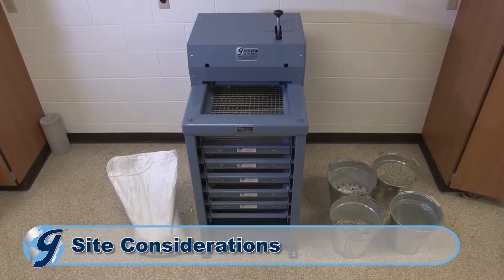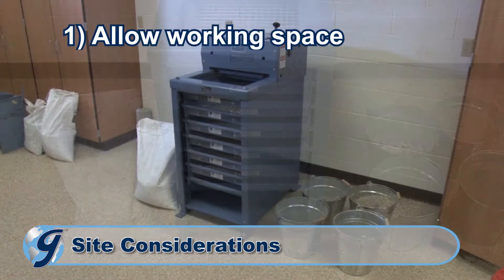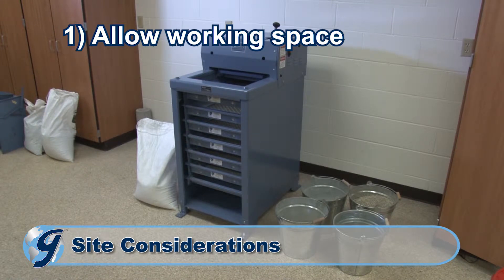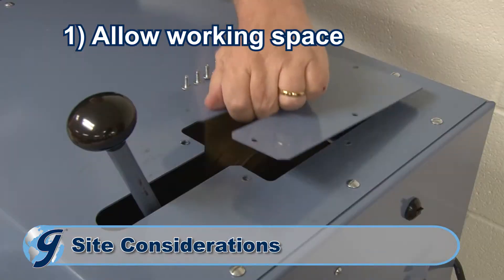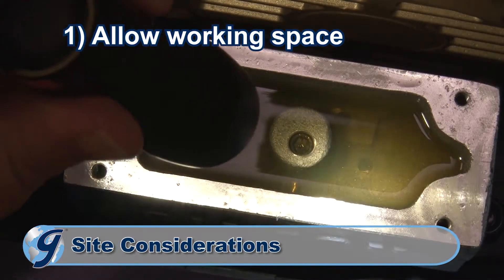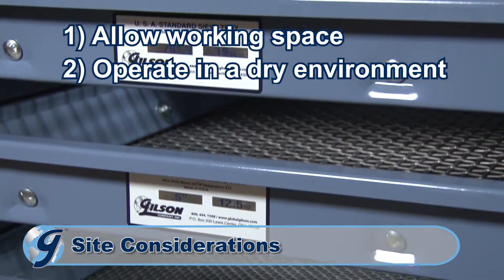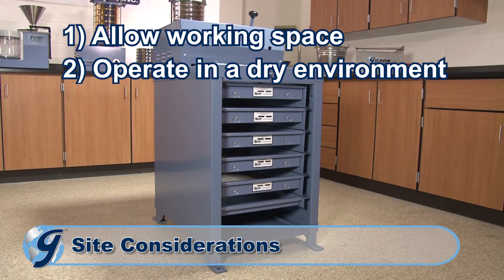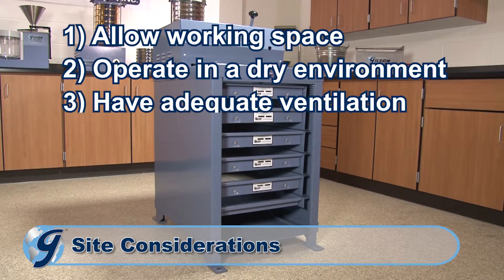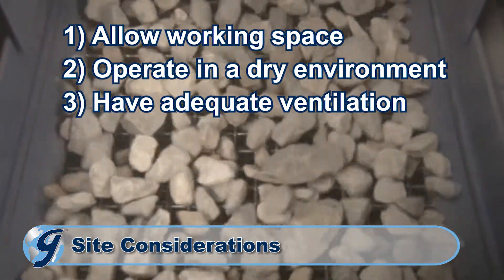Site considerations are the first step in pinpointing your operational testing screen location. Be sure to allow enough space around the machine for adequate material handling, the installation and removal of screen trays, and maintenance on the machine on all sides. For best results, operate your testing screen in a dry environment that is free from excessive moisture or hazardous conditions. There can be considerable dust generated during operation, so be sure the area has adequate ventilation.